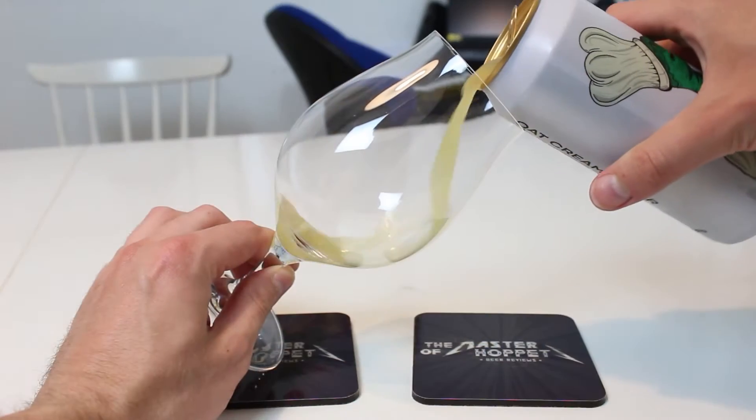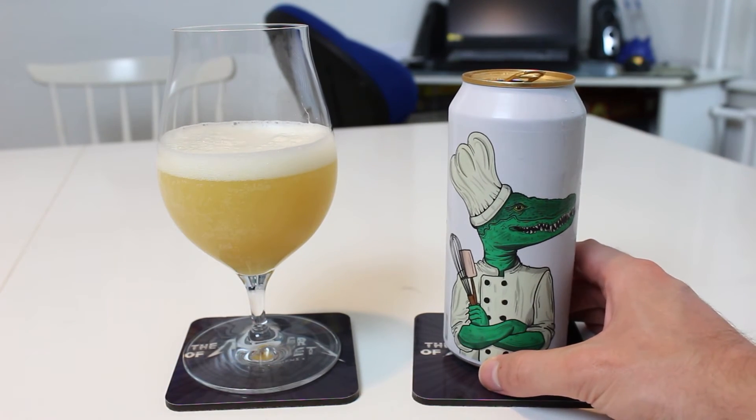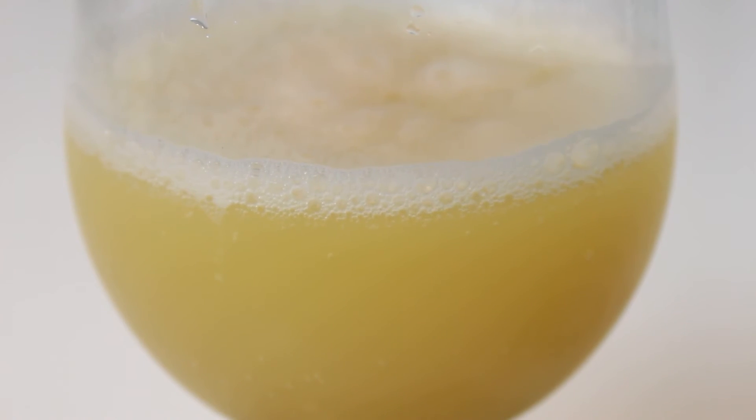Let's jump on to the double dry hopped oat cream IPA — Oat Cream Baker. I love this label with the crocodile as a baker, that's amazing. This one is 8%. And by the looks of it, the saturation of hops is much higher. You can see it has that almost hop-milk look to it. I think there's lupulin powder among other things in suspension in the beer. The hops are Galaxy, Idaho 7, Mosaic, and Citra. Usually lactose in IPAs is not my favorite thing, but as long as it's not sweet, it's fine.